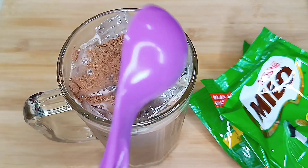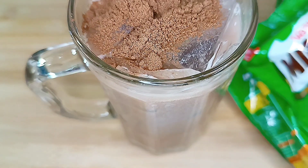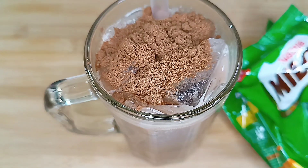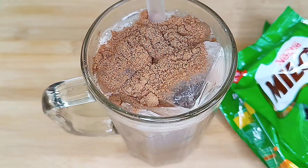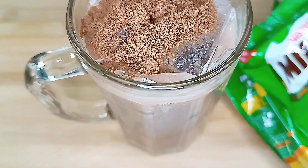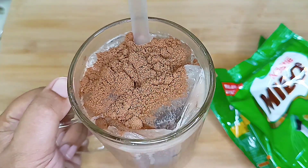It's very refreshing, cooling, and full of energy — healthy too. So this is your iced Milo, just have it! You can also garnish it with extra Milo powder on top.